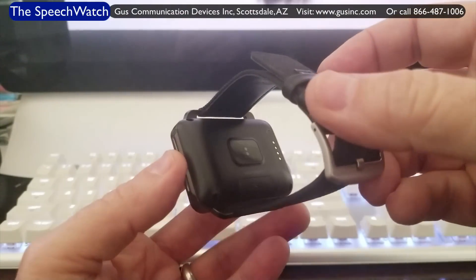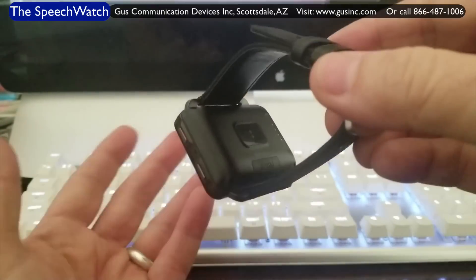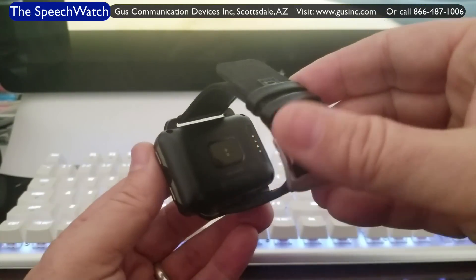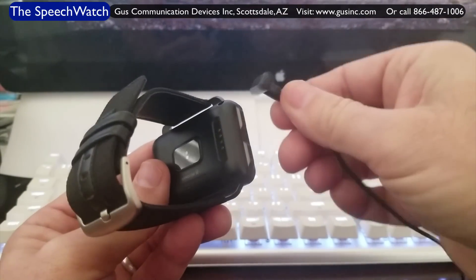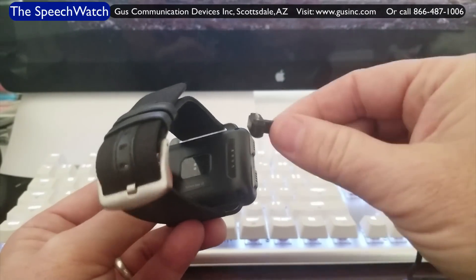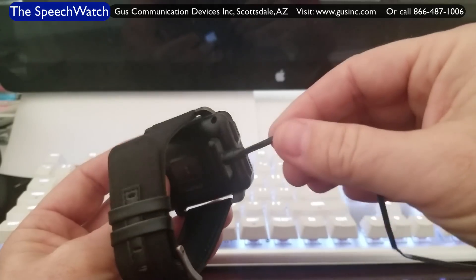It even has Google Voice — you can speak to it and it'll take commands, like OK Google, and it'll do whatever you want. This is where the charger connects. It connects to a USB port and has a little magnetic function. Touch it on there, charge up for an hour and a half, and you're good to go.